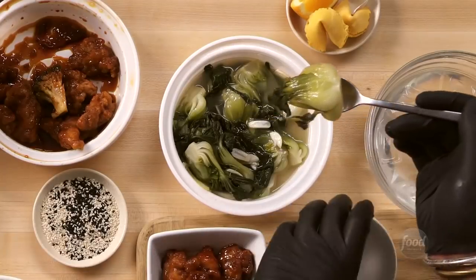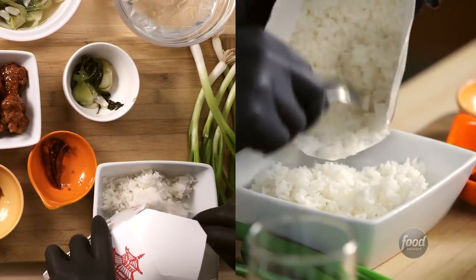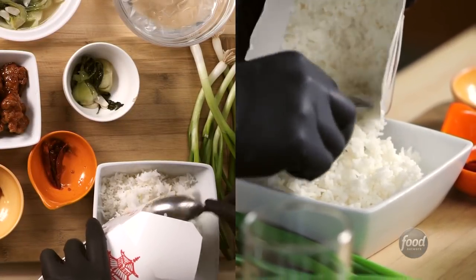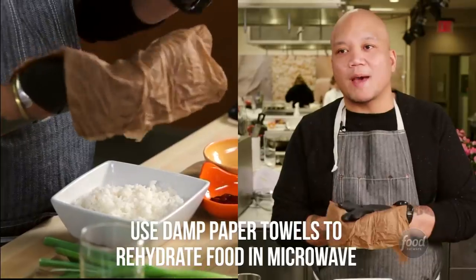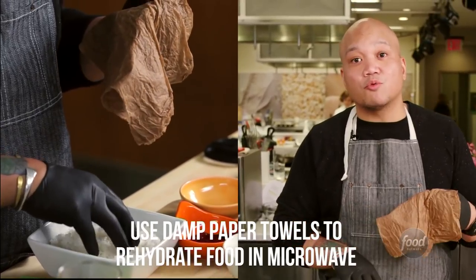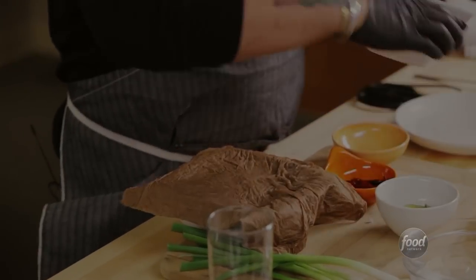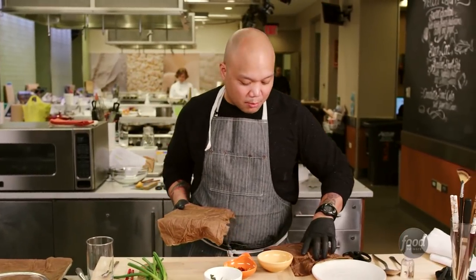So I have some baby bok choy that was left over, so I'm going to grab some of those. I need a base for this, and what I have left over is rice. I have some wet paper towels — with the moist paper towel, it's going to heat it up, cause it to steam, and it'll actually make the rice fluffy again. I'll do the same thing for my chicken, so I'm going to throw these two things in the microwave and get them going.